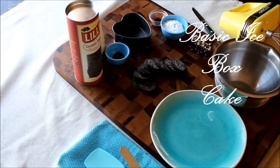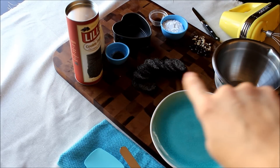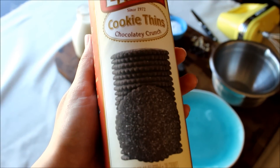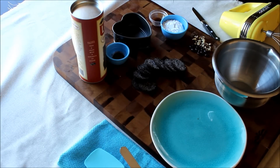Hey everyone, today we're going to be making an icebox cake. All I have here are some cookie wafers — they kind of look like this, you can find them in most grocery stores, but you can really use any cookie you want. Other than that, we have some powdered sugar, some vanilla, some espresso powder just to garnish, and that's it — just a few ingredients. I'll put it in the description box.